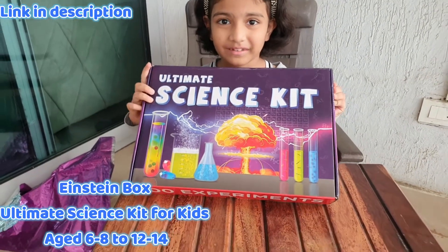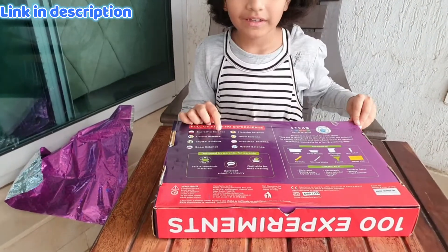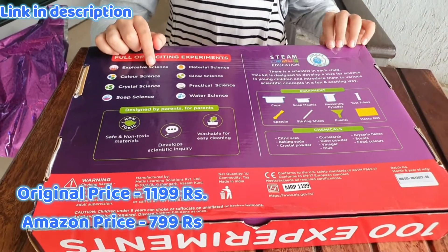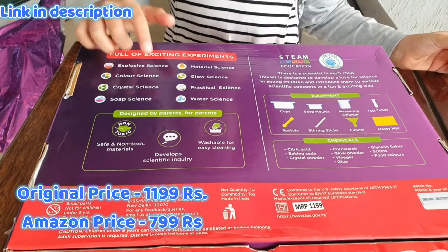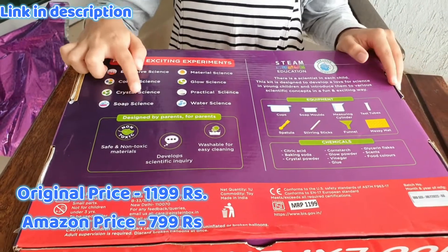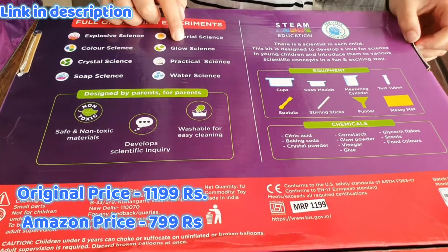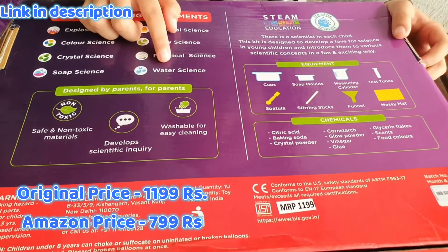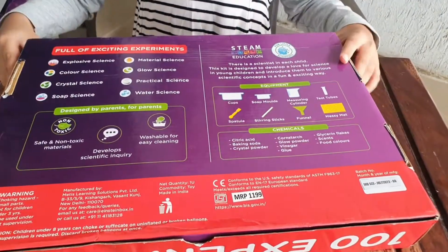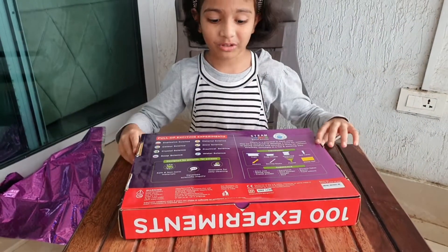It has 100 experiments! Over here it's written: Exclusive Science, Color Science, Crystal Science — can you believe it? Crystal science is in this! Soap Science, Material Science, Glow Science, Practical Science, and Water Science. There's so many things! Here's the equipment. Isn't it awesome? Whatever will be inside!